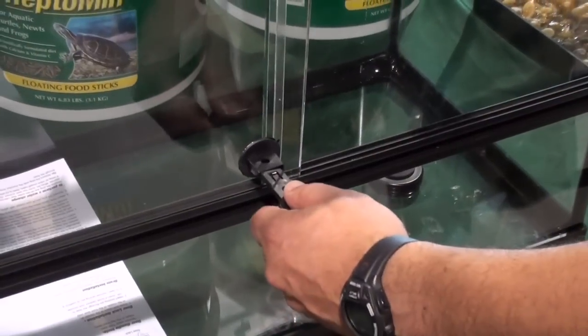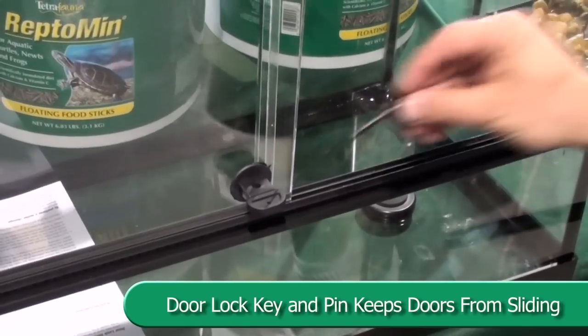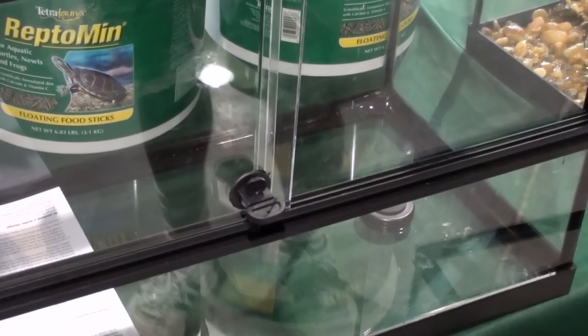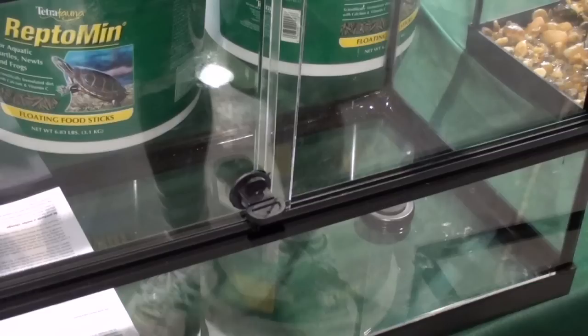Test inserting the door locking key to keep the doors from sliding. Insert the locking pin through the hole in the handle from top to bottom, or insert a small padlock through the hole in the handle and lock.